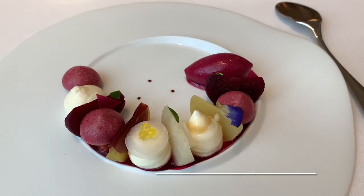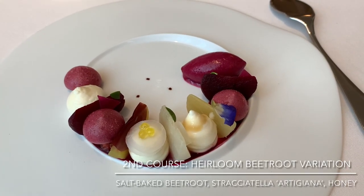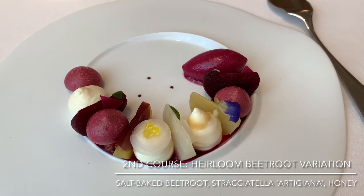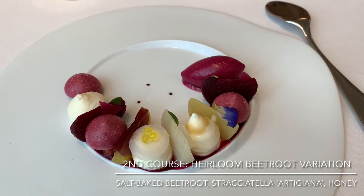Salt baked beetroot — a different variation with beetroot, mirin and some characteristics. I recommend you to have a little bit of beetroot so at least you can use the sourdough to go with a bit of the nashi.